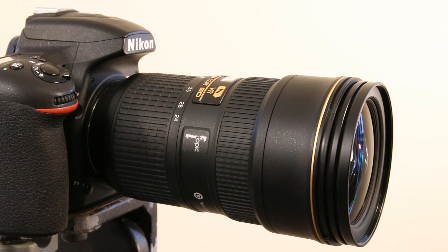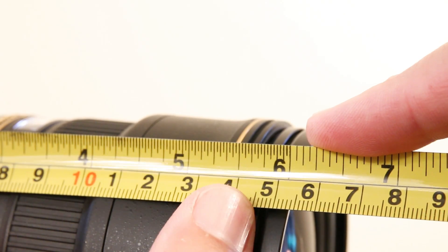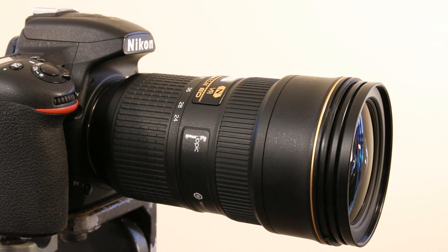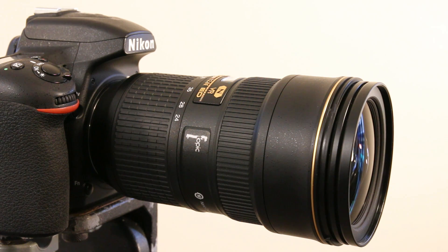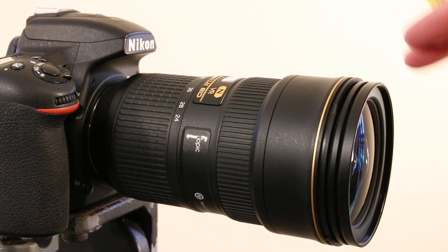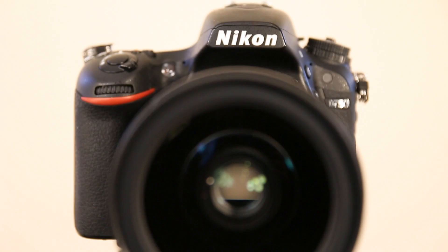Let's talk about the size of this lens. It measures in just over 15 centimeters, which is quite a lot considering the previous version was just over 13 centimeters. That extra two centimeters is actually a pain — at the rental shop this new lens does not fit in some of the cases we used to use, and it just gets in the way.